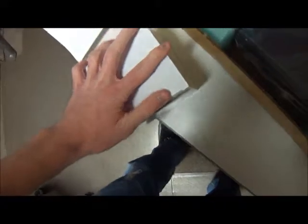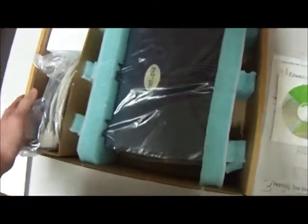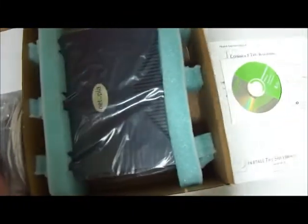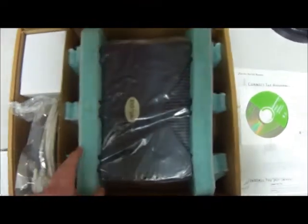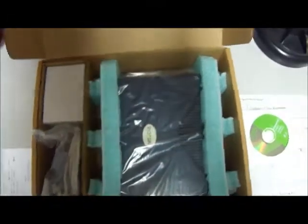We have this on our eBay page under the seller name Cyber Infinity where you can check out some of our other cool stuff, and there will be a link to this listing in the description of this video. We're selling this for quite a reasonable price, especially compared to other market values, so check this out and if you're interested, feel free to buy it of course. And I hope you guys have a wonderful day.